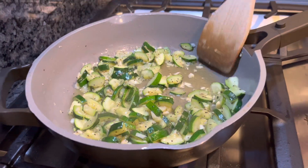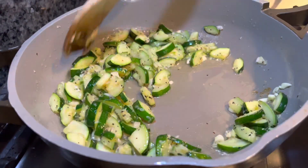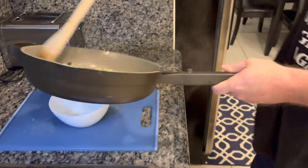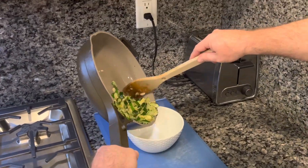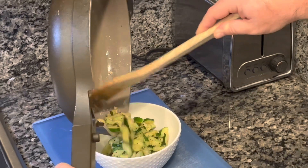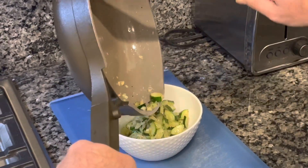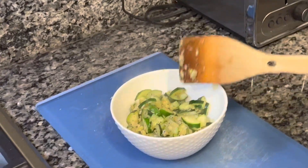Our zucchini is done. The garlic's been cooking for about two more minutes and it's at the consistency we want — nice and soft. Transfer everything into a bowl and make sure you get all that garlic and oil in there with it. And that's ready to go.